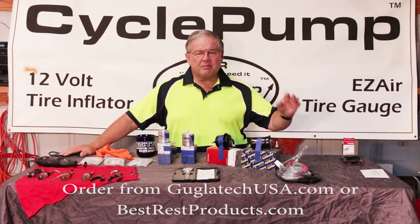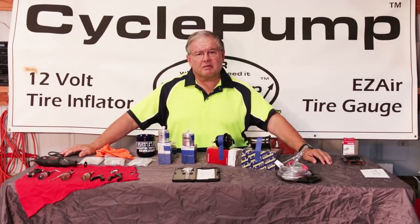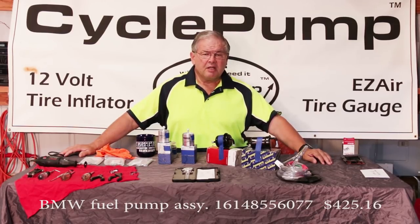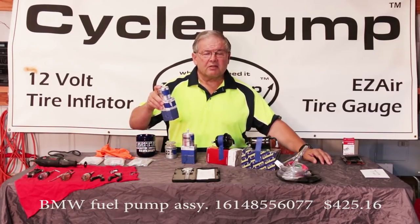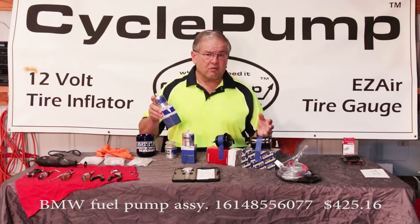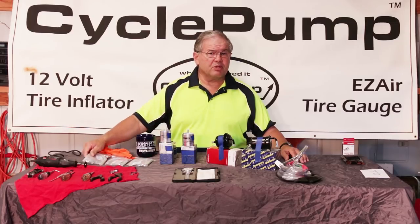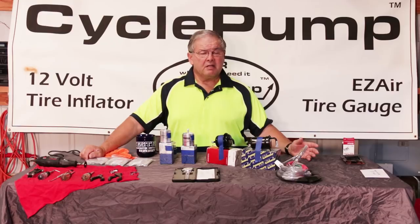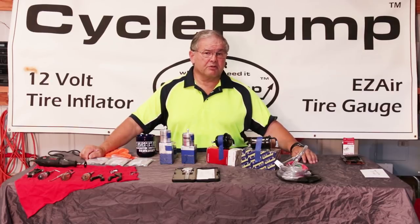Why all the bother about these fuel filters — particularly on the 800? The way BMW has set up their system, you can't replace the inline fuel filter that's in the gas tank. They only sell the entire fuel pump assembly, which is $450 or more. Instead, this filter and special hose is going to be a tenth of that price. If you're willing to do the work, you're going to save a lot of money, and as long as you're handy with tools, this shouldn't be difficult.